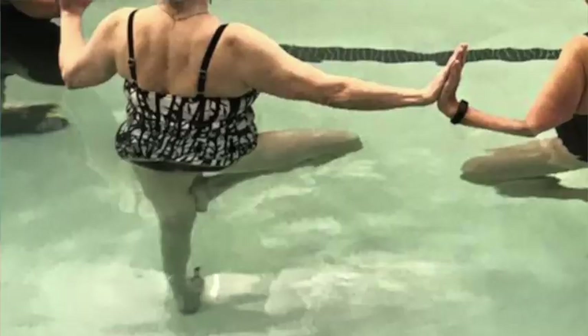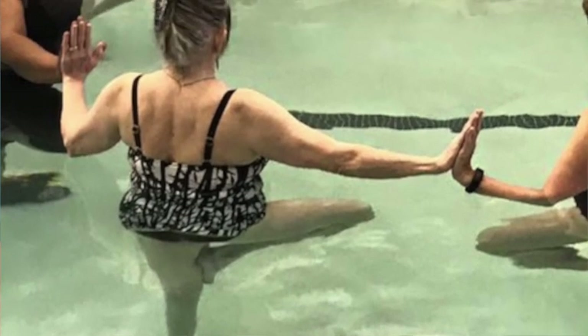Hi everyone, Katherine Wenge here. Today we're going to be practicing aqua vakasana or tree pose in the pool.